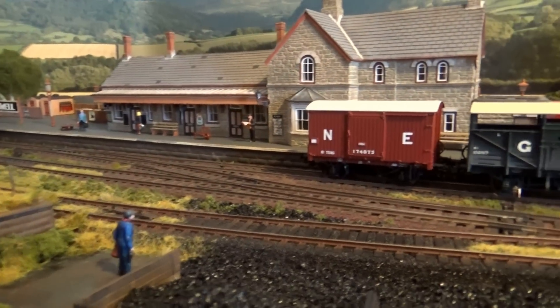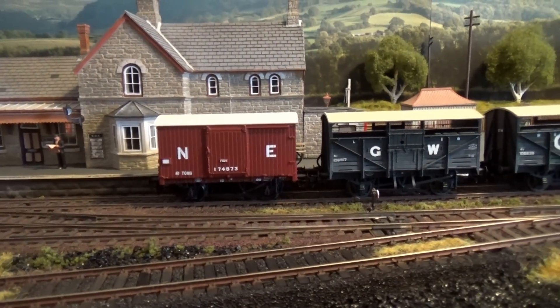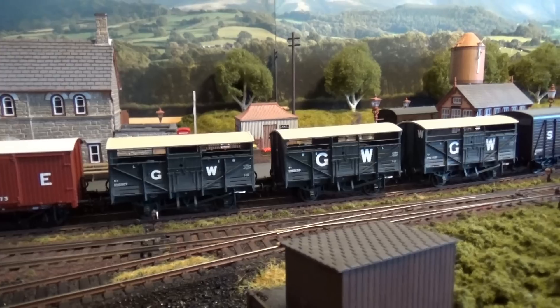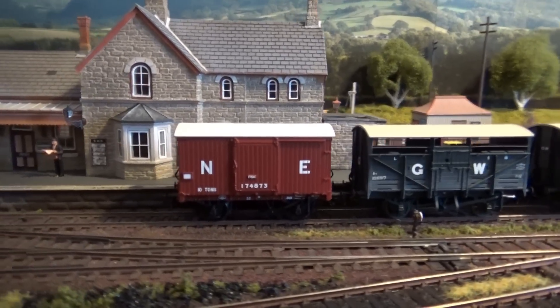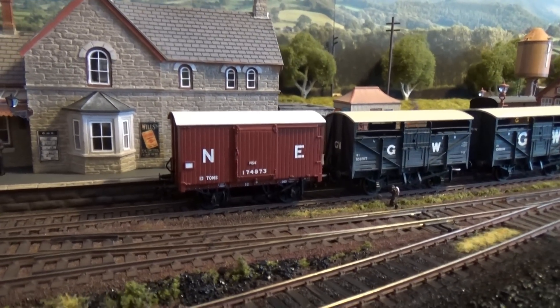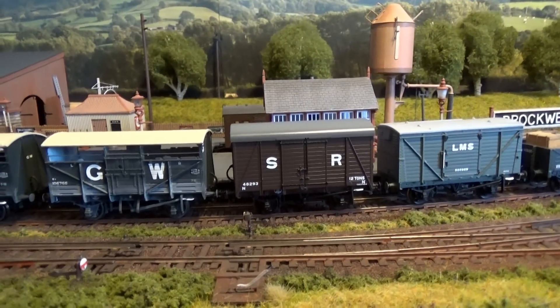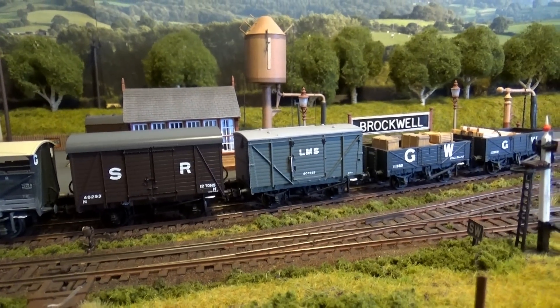I've also started collecting some other companies' wagons to go with my Great Western, because I've pretty much got every Great Western wagon I want now — there are only one or two left. So to make it more realistic I've got a North Eastern fish van to go in the set. There's also a Southern Railway van I bought today, which is next to the LMS van I had before.